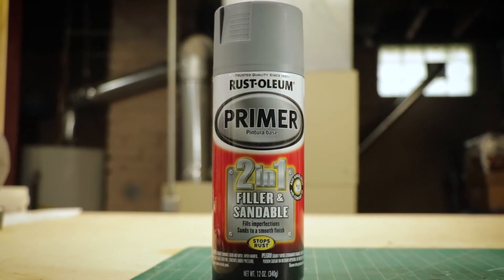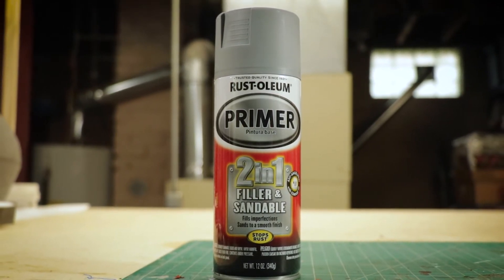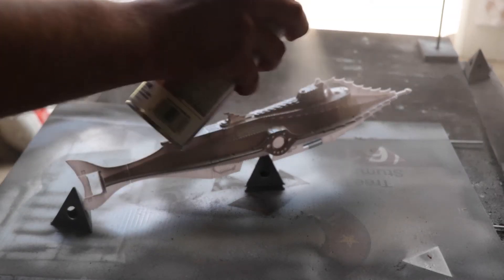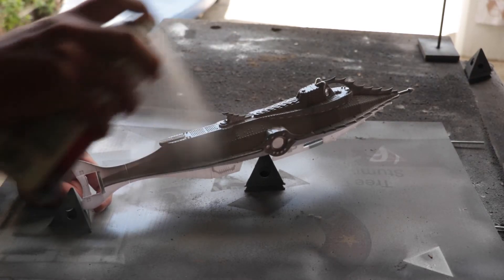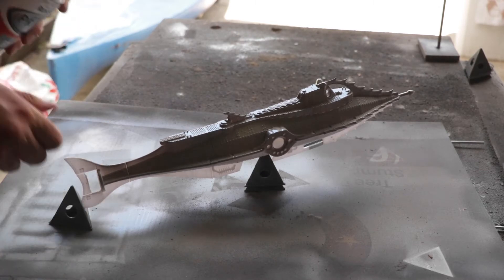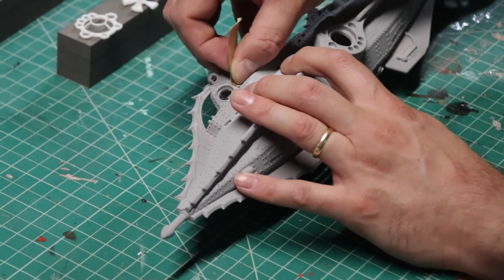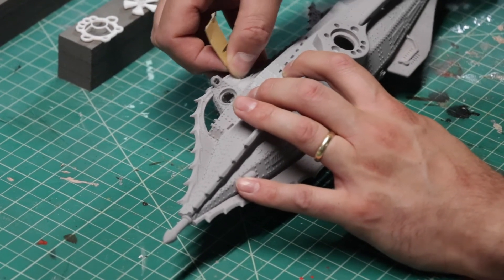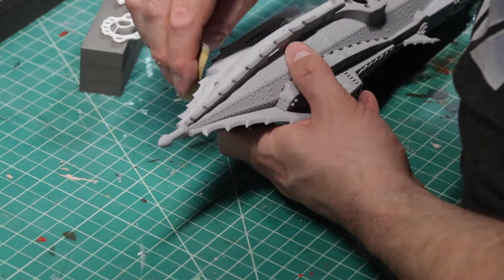On to priming — for priming I use filler primer. In the previous segment I said I didn't have to sand this. Well, there was a little bit of sanding involved. The resin did smooth everything out tremendously, but there were a couple of little imperfections here and there. I did have to do a light sanding job just to make sure it was smooth.